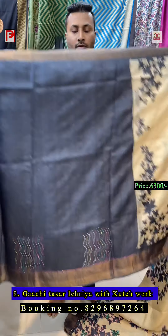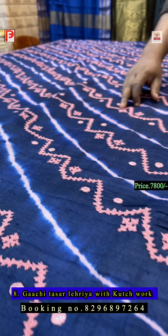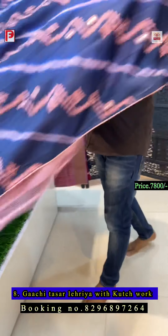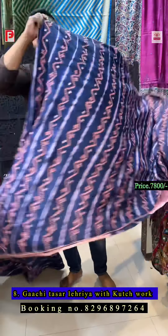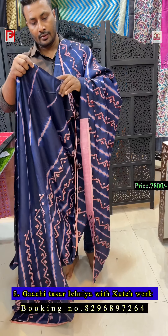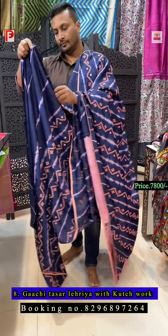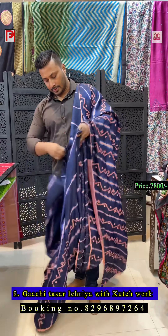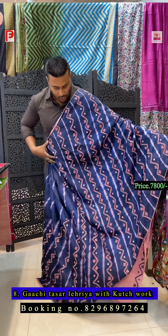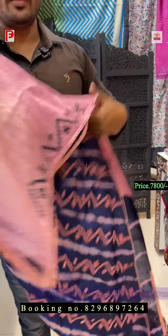This is a gachi tussle with laharia — it's hand-dyed laharia, then we have done kachwark with mirror. So it's laharia with kachwark all over. The base color is navy blue with light pink, and the kachwark is done with matching thread. Cot piping is also done. The blouse is pink with full sleeves with work given.